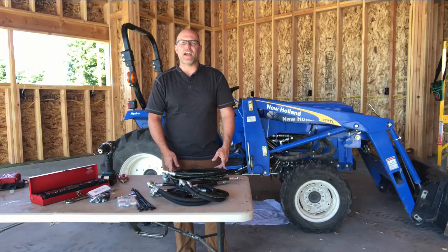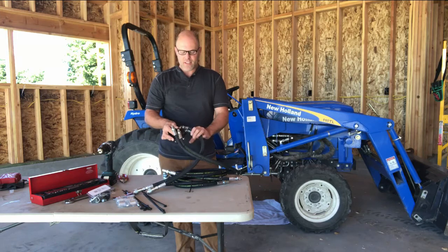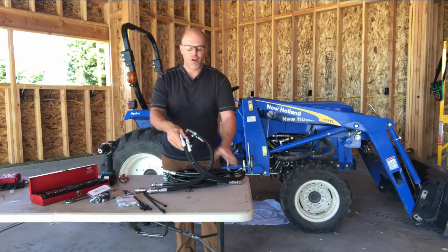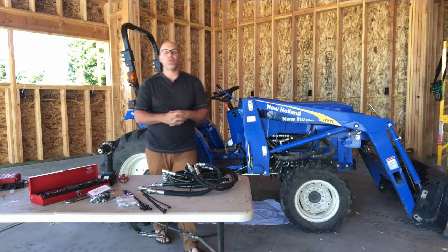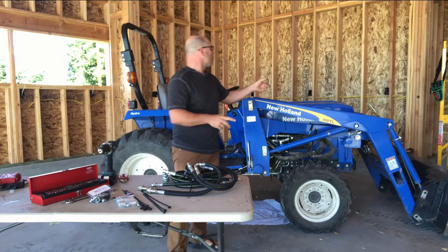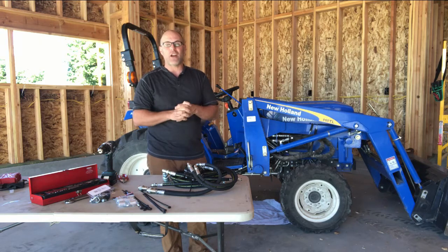Hello, Andy Herringshaw with Tractor Innovations. Today I'm going to show you the complete installation of a remote hydraulic kit onto this Ford New Holland tractor. This kit adds rear remotes or front remotes by using a diverter valve. What that's going to do is allow you to control those rear remotes with your existing loader. It is the absolute most affordable way to get remotes on your tractor. Today it's going on a T1510, but we build these kits by hand for any tractor that's out there.